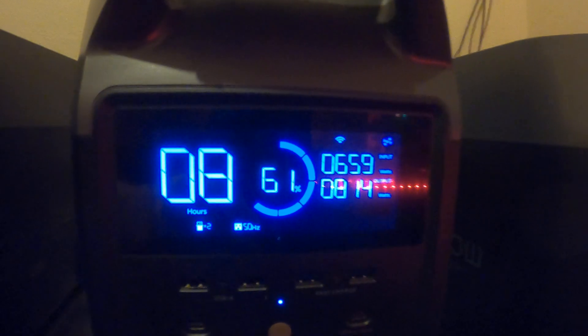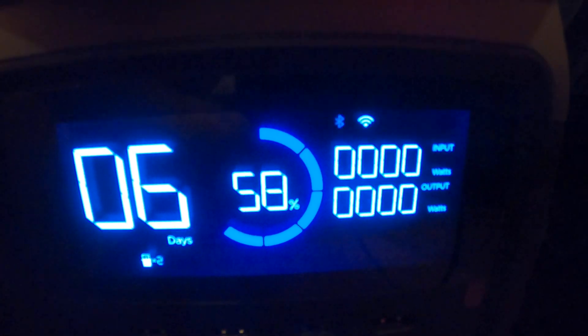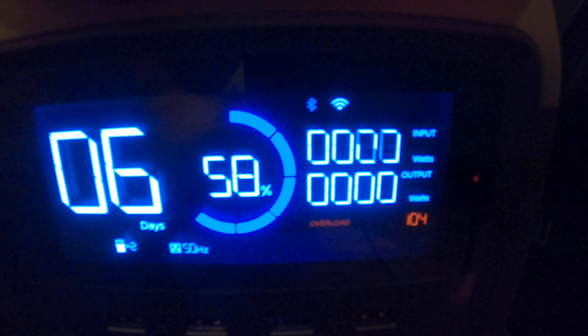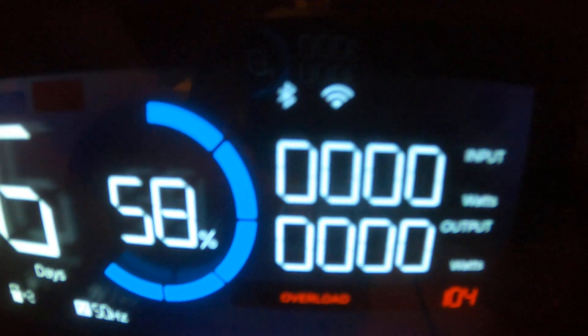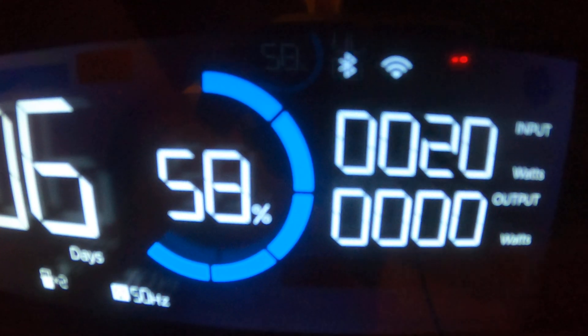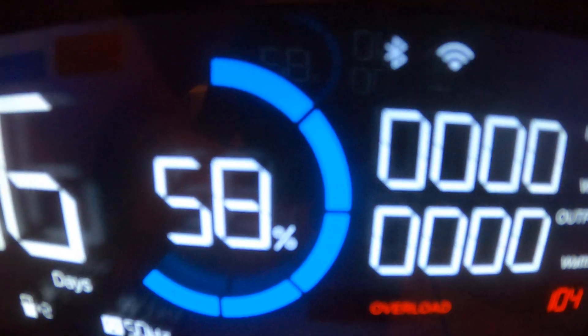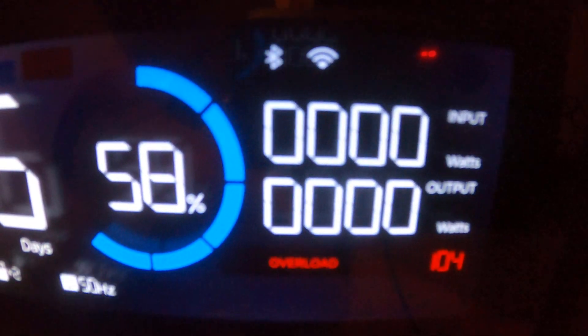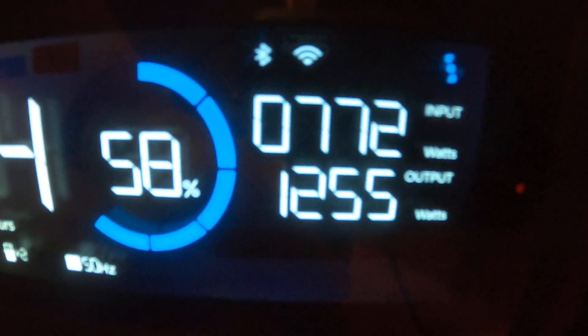This Delta Pro gives electricity to the smart home panel. Now we switch on the hair dryer. You can see there is an overload — error 104 — and this takes about 20 seconds. The Delta Pro always tries to switch on the inverter; you can hear the beep. Then after about 20 seconds it goes through. Now you can see it's working. Okay, stop the hair dryer.